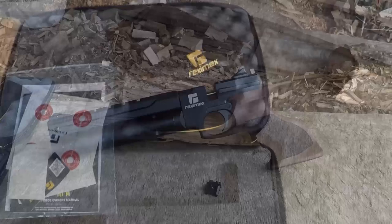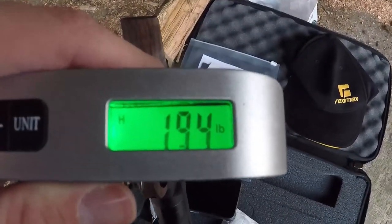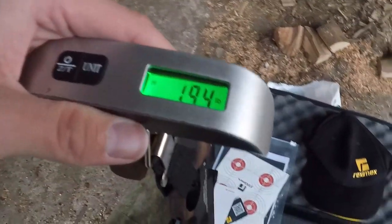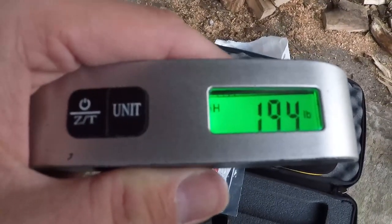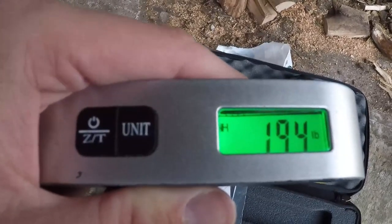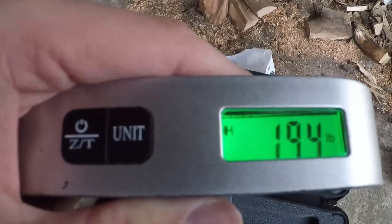On the scales she comes out at 1.94 pounds, which is not too bad at all, especially considering the big chunky walnut grip on the back. We still need to see how it's balanced though, because a pistol — like a rifle — can feel like an absolute pig when you're trying to get it on aim if the balance is all over the place. Let's put it in the palm and find out, but first let's take a close look at these mags.